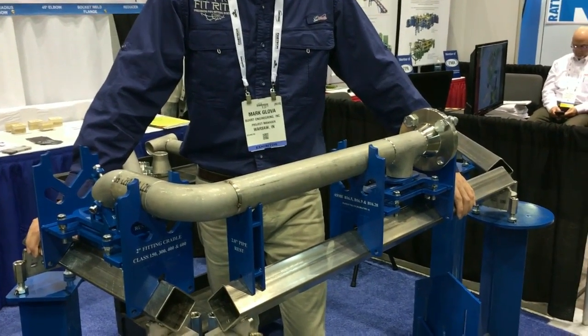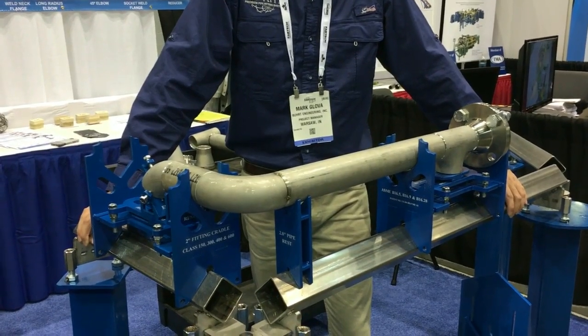Virtually any configuration of fits can be made with the speed and accuracy of FitRite's Precision Pipe Fitting system.